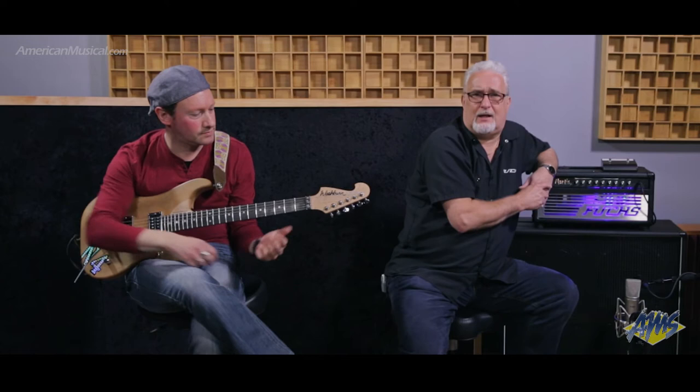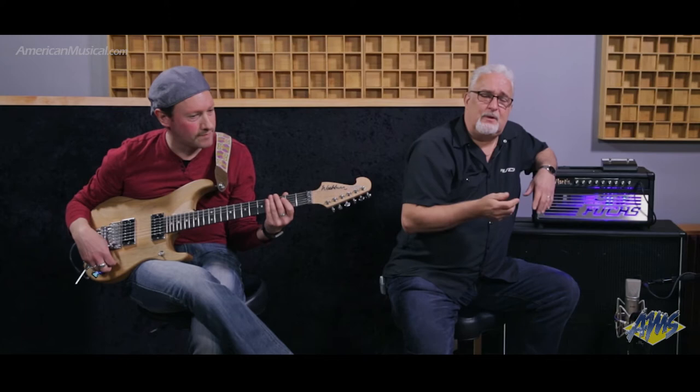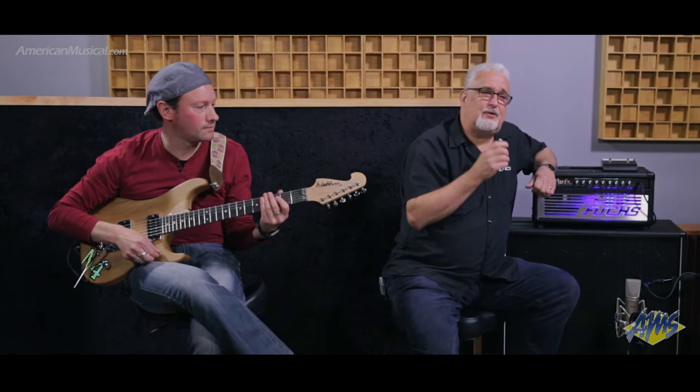We're going to start out in channel one without the boost with a single-coil tapped pickup. We're going to add the boost, untap the pickup, then jump over to channel two. The amp has two channels with a gain boost for each. Channel one is low gain to medium gain. Channel two starts out at medium gain and then gets to stupid when you kick the boost in.